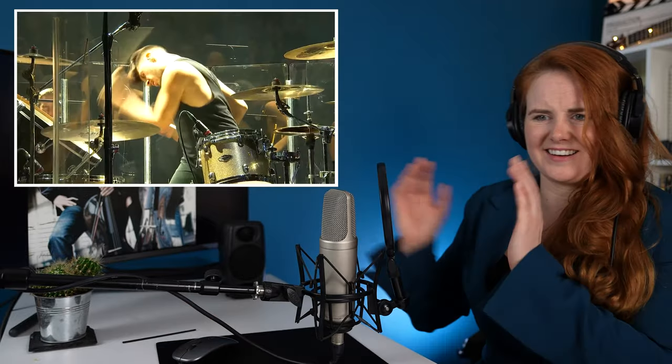Oh, that's weird. This guy's incredible. That was incredible. Yeah.